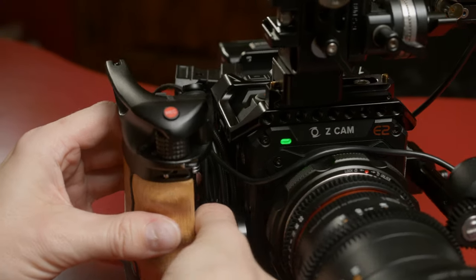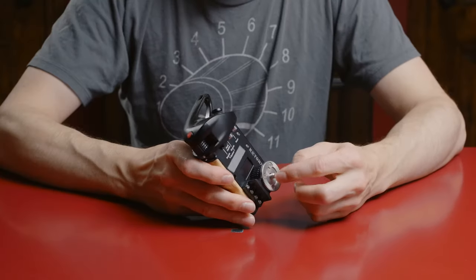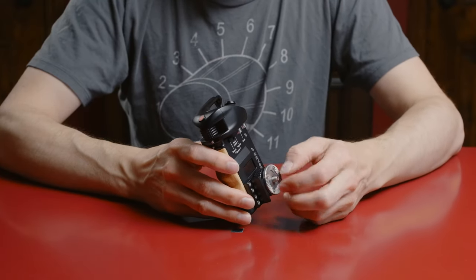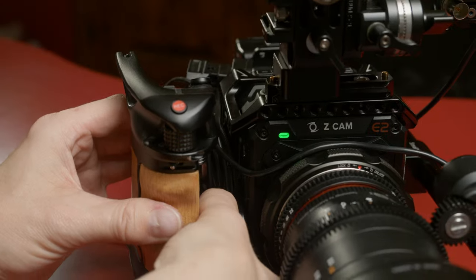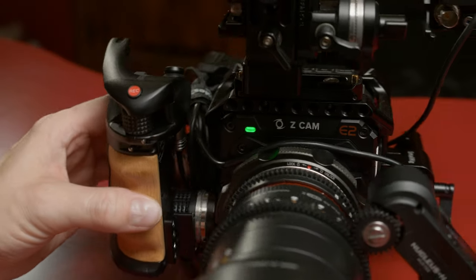First things first — this is one of the issues other reviewers had: the screw would fall in and they wouldn't be able to tighten it; it would fall out of this knob. This one doesn't have that problem. Mine doesn't fall out. It sticks out far enough for everything I've attached it to.